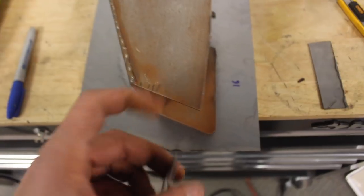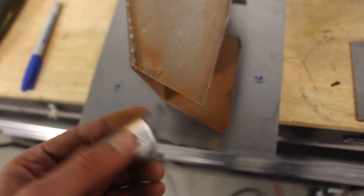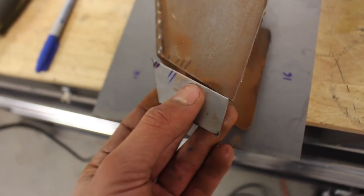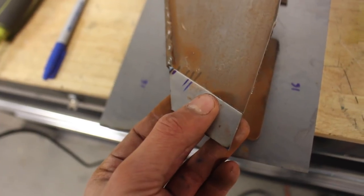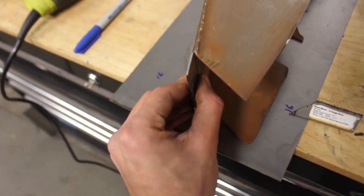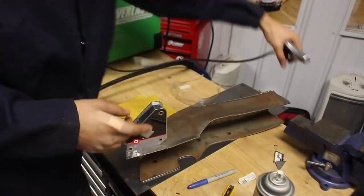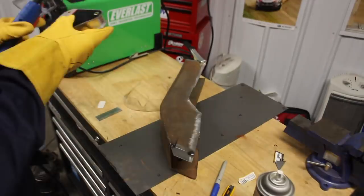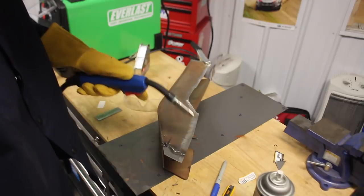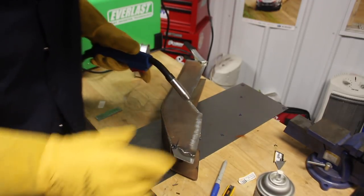I trimmed it off to get rid of a bit of a radius, as you guys can see, so I made it a point. That is gonna go just like that - something along those lines. It's kind of hard to show you guys one-handed, but it'll all come together here in a second. I'm finessing them right now. This angle is a little weird.